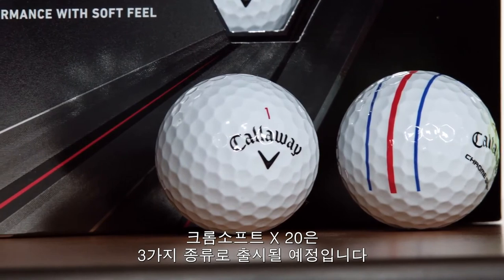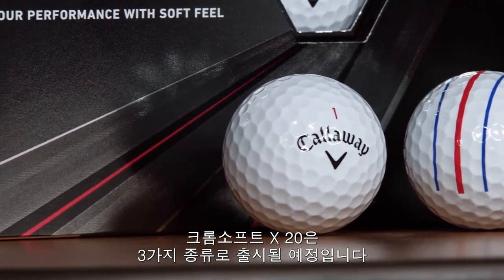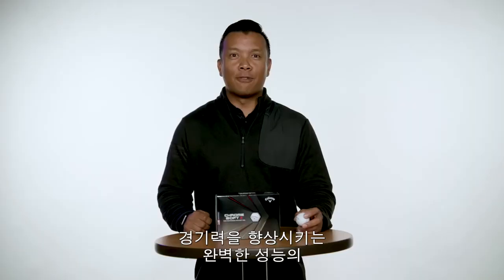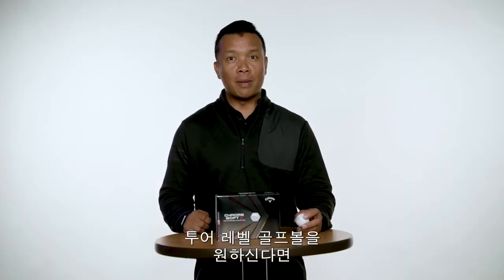The ChromeSoft X for 2020 is available in three different options: White, Triple Track, and Truvis Yellow and Black. If you're looking for a tour-performing golf ball that provides workability with total performance, then the ChromeSoft X is the one for you. Go out and try one today.